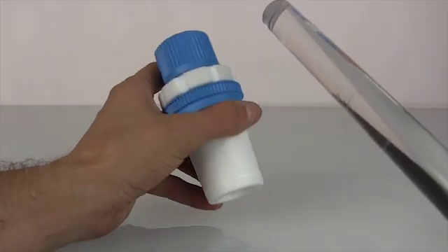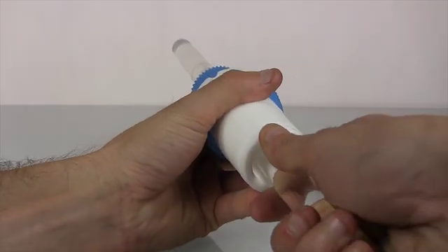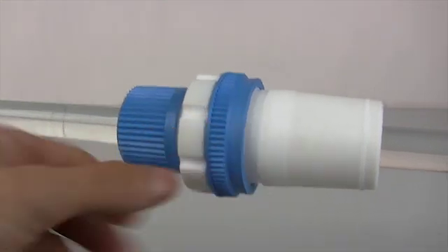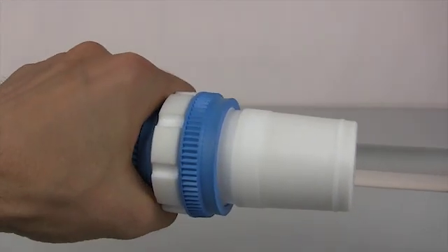Now let's look at how the bearing holds up as we insert a stir shaft into the bearing. Each bearing is matched to a specific stir shaft diameter. Look as we move the stir shaft through the bearing.